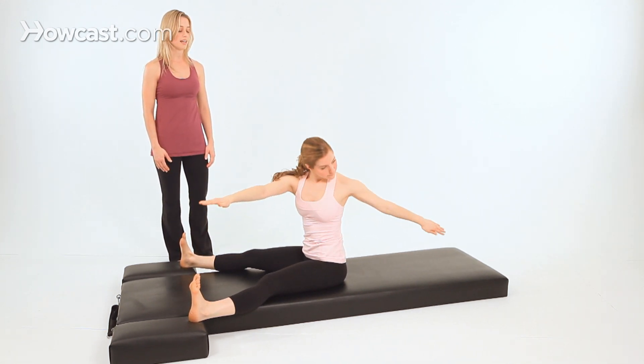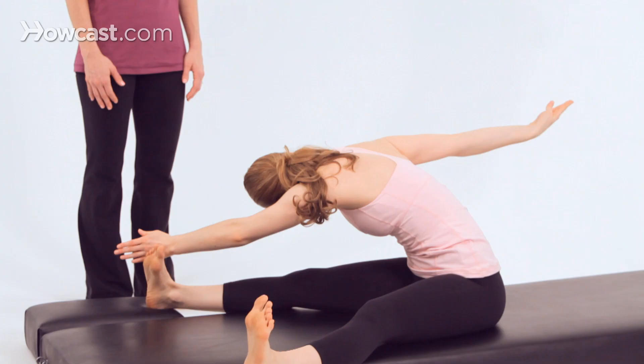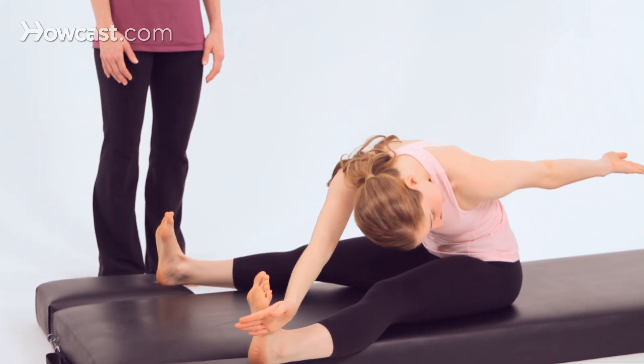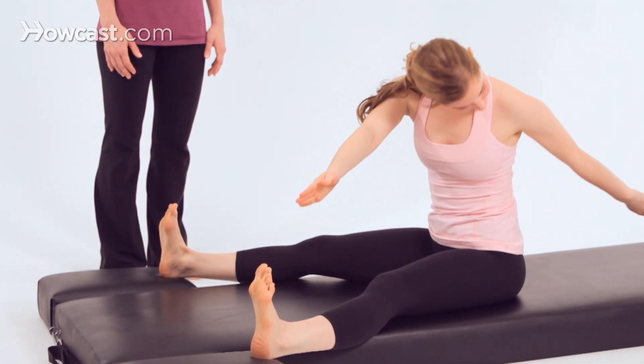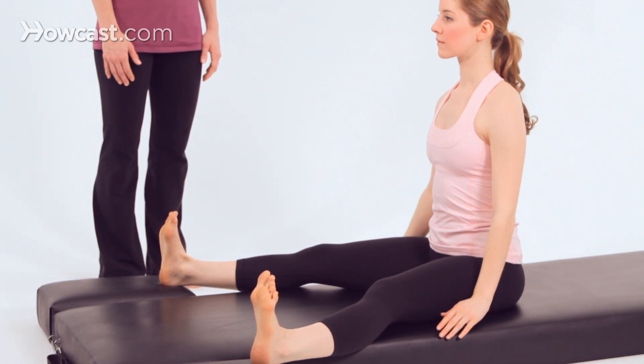Let's try one more to each side. Inhale, and exhale, reach forward. Last time — inhale, lift through the spine, twist, then exhale, dive forward, cutting off the pinky toe with the pinky finger. Come back up to seated, and then lower your hands down to your sides.